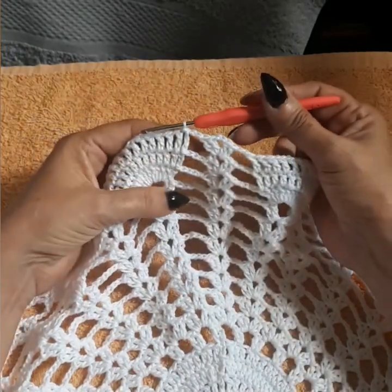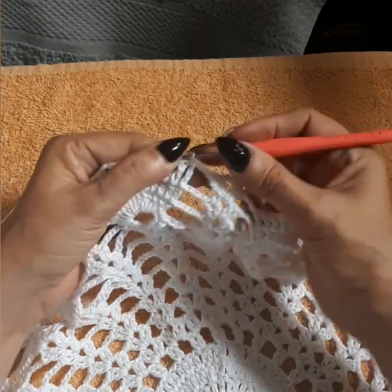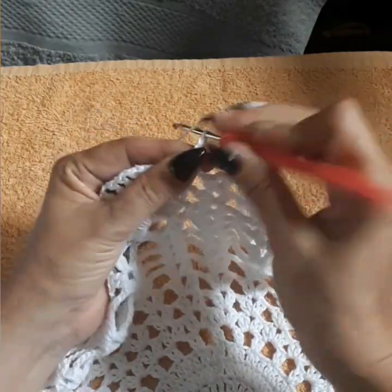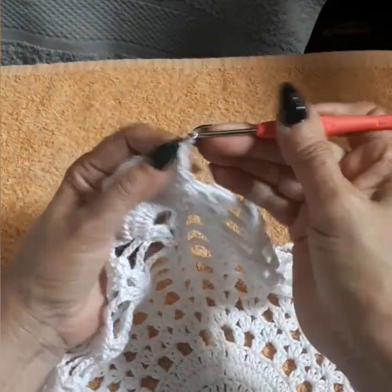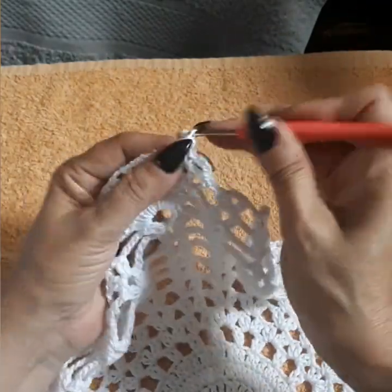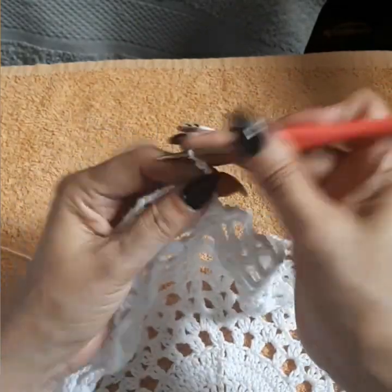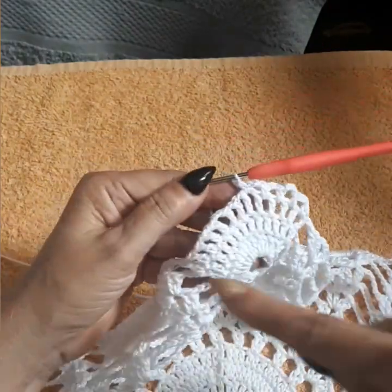Going into row 17, just closed with a slip stitch on the third chain. Coming inside this space and doing a single — we're starting to do the loops for the pineapple. Chain three into the next space between the double crochets, single — we're creating loops. Chain three into the next space, single — doing singles in between the spaces with three chain loops.